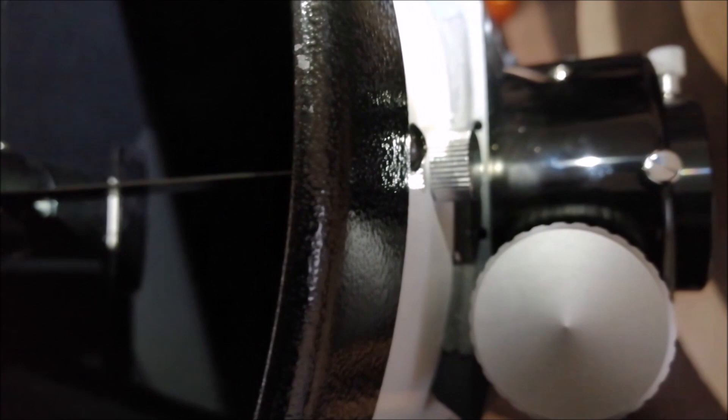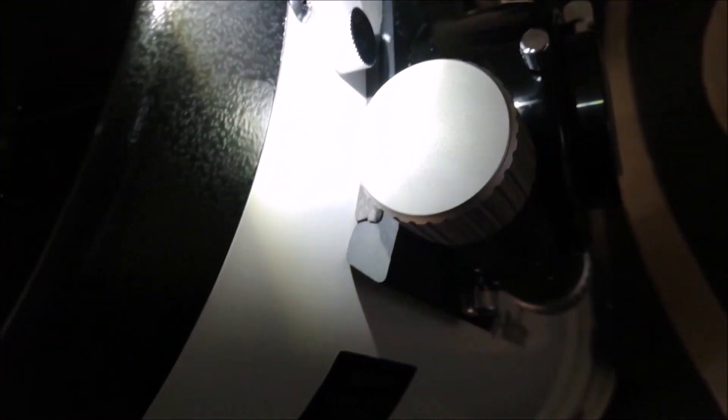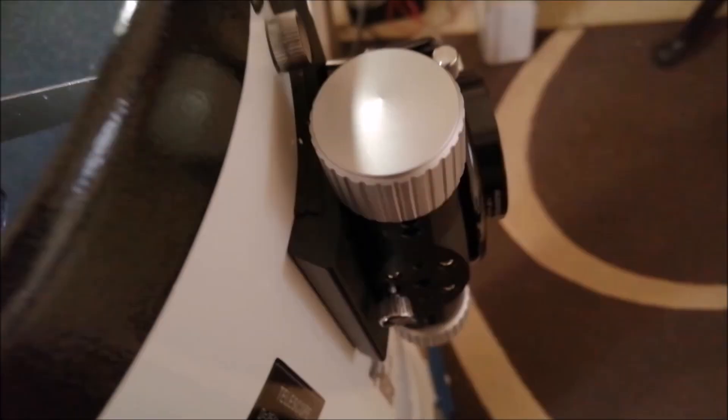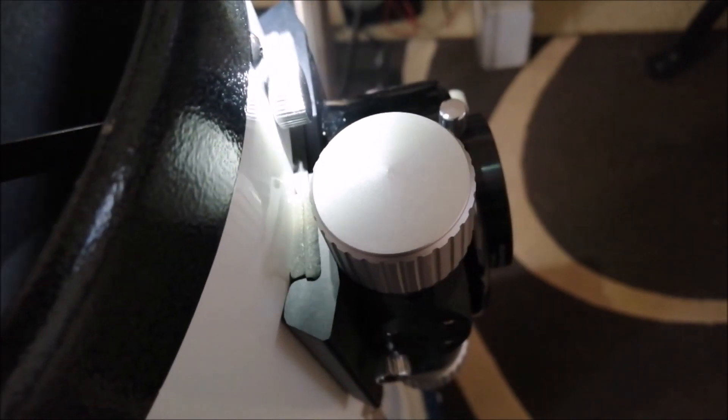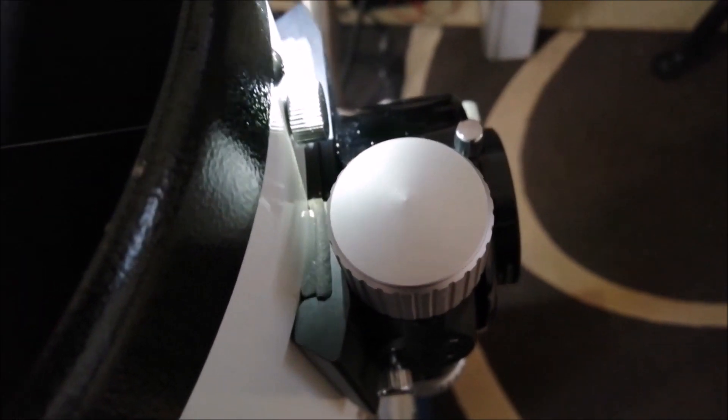I'll put a bright light to the focuser — you can see what I mean with that foam there. Because it's flat, trying to get the angle right... there you go. You can see there's light getting in on either side. But now I'll shine a light behind it, and with the foam at the back, there's absolutely no light coming through on both sides.